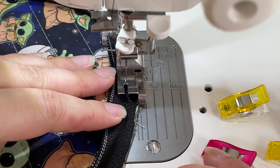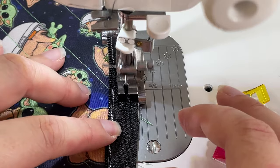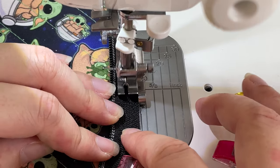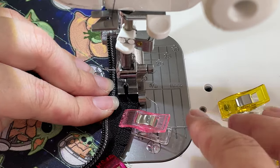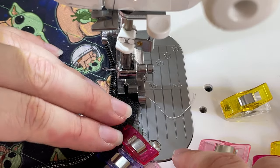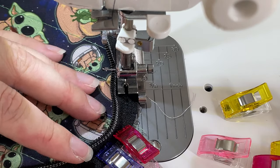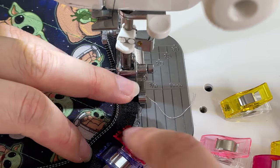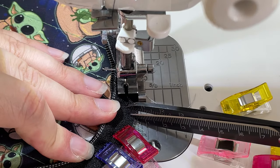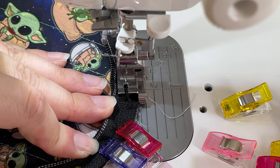I might be the world's slowest sewer, but I don't trust myself going faster, so I just stay at a pace that makes me comfortable — it's a lot faster than I'm thinking anyway. Here we go, now we're at the curve again, and again I'm helping my zipper tape to lie flat with my fingers guiding it as I go along. Should you notice that it will not lay flat, just take your scissors and snip it a little extra and it will lay nice and flat for you.